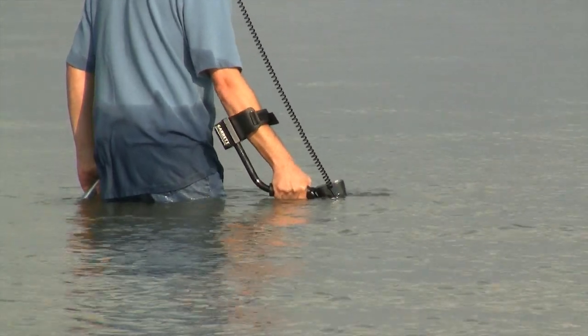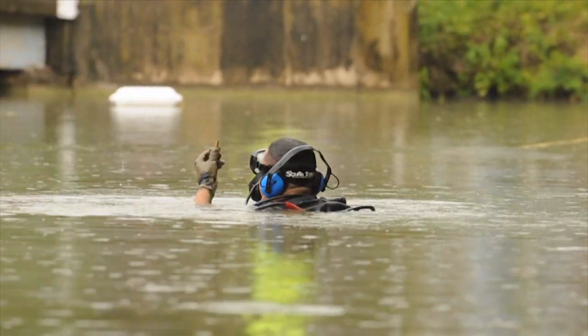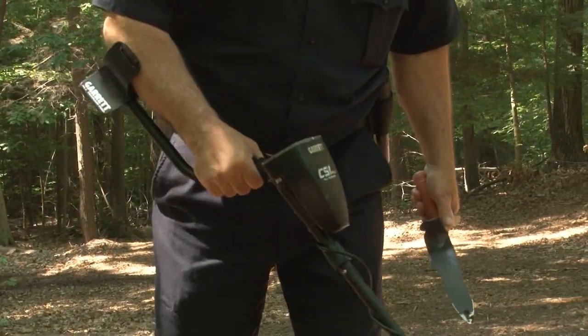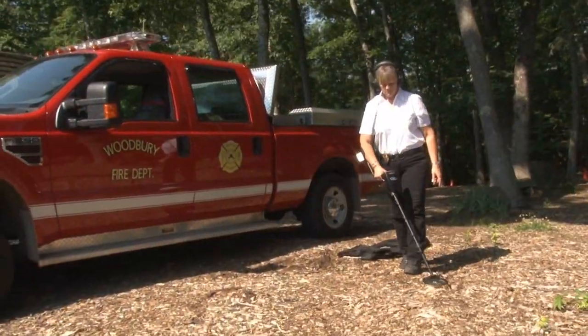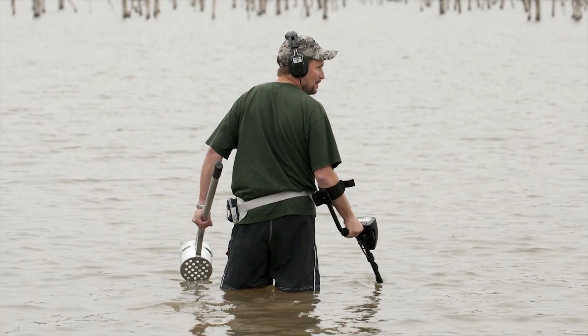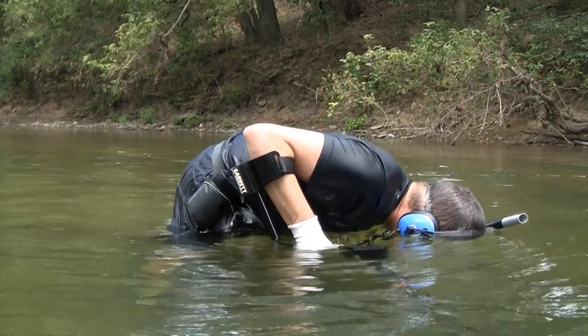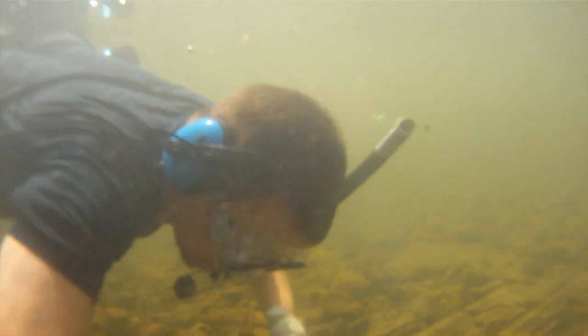The CSI Pro is fully waterproof to 10 feet, or 3 meters, for use in shallow water evidence recovery. This detector is lightweight and comes complete with a set of headphones which can be used in almost all hunting environments, including wading into bodies of water. If you're going to completely submerge the headset, there are optional headphones available from Garrett which are completely waterproof.